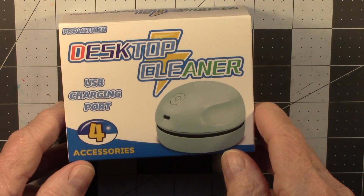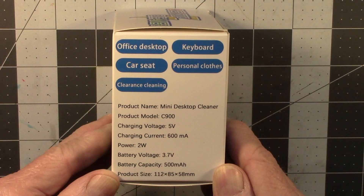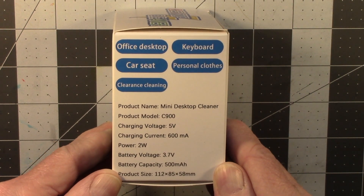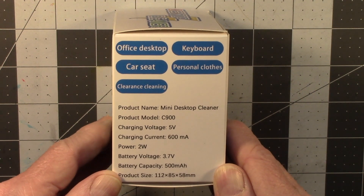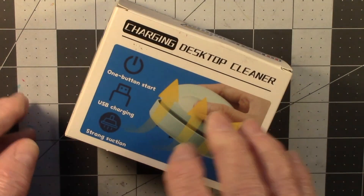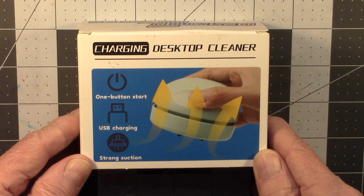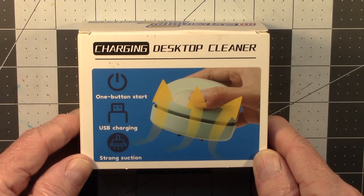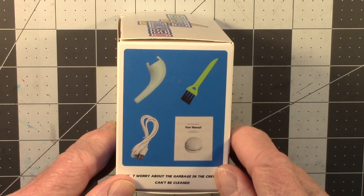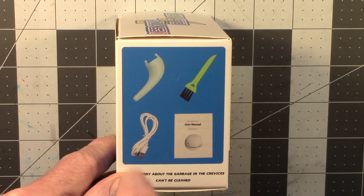Look at that — it moves by itself. This will work for an office desktop, keyboard, car seat (which I wouldn't recommend), personal clothes, and something called clearance cleaning — not sure what that is. Here's what it looks like: one button start, USB charging, and it has strong suction.